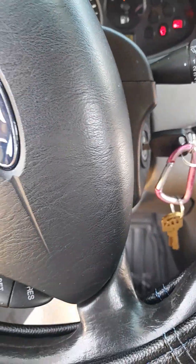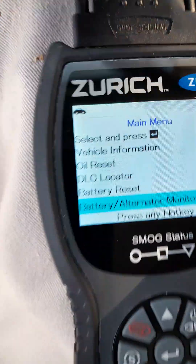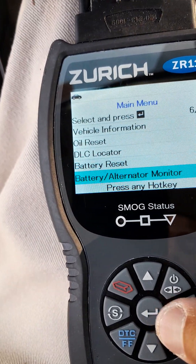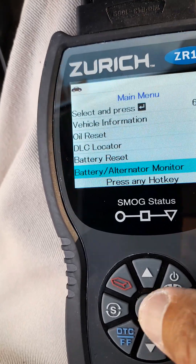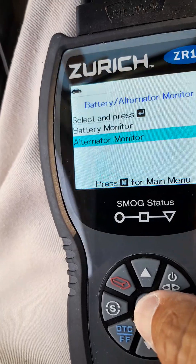I'm going to run an engine scan on it. You get a scan from Autel — this is the GR11. So I'm going to run a scan on the battery and alternator.